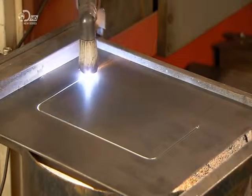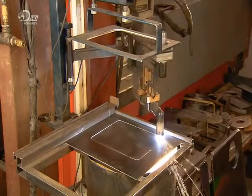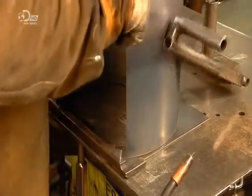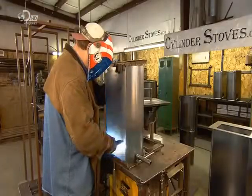The plasma cutter works by sending an electric arc through compressed air, and the result is a clean cut. He now places the stove body on the door framework and clamps the assembly in a special jig to secure it as he welds the two parts together.